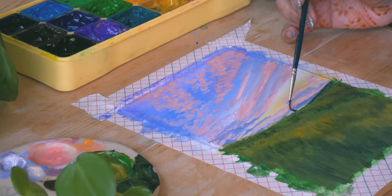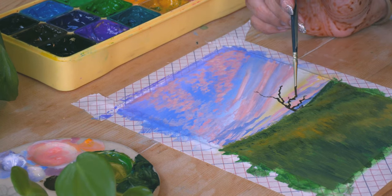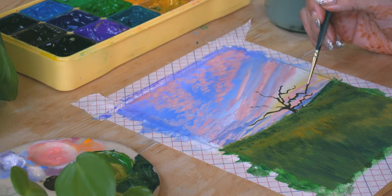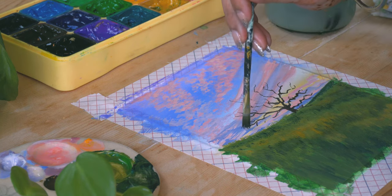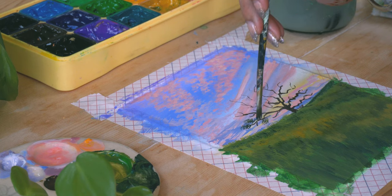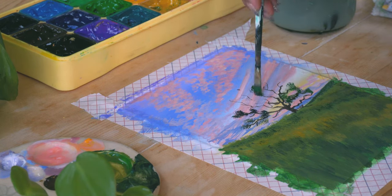Now that we're done with that, I'm mixing a very dark brown and creating the tree that we have in the reference. You can check out the reference through the link in the description, and also more references that I have saved on my Pinterest — you can use those to make your own drawings. I made this beautiful tree with haphazard branches.